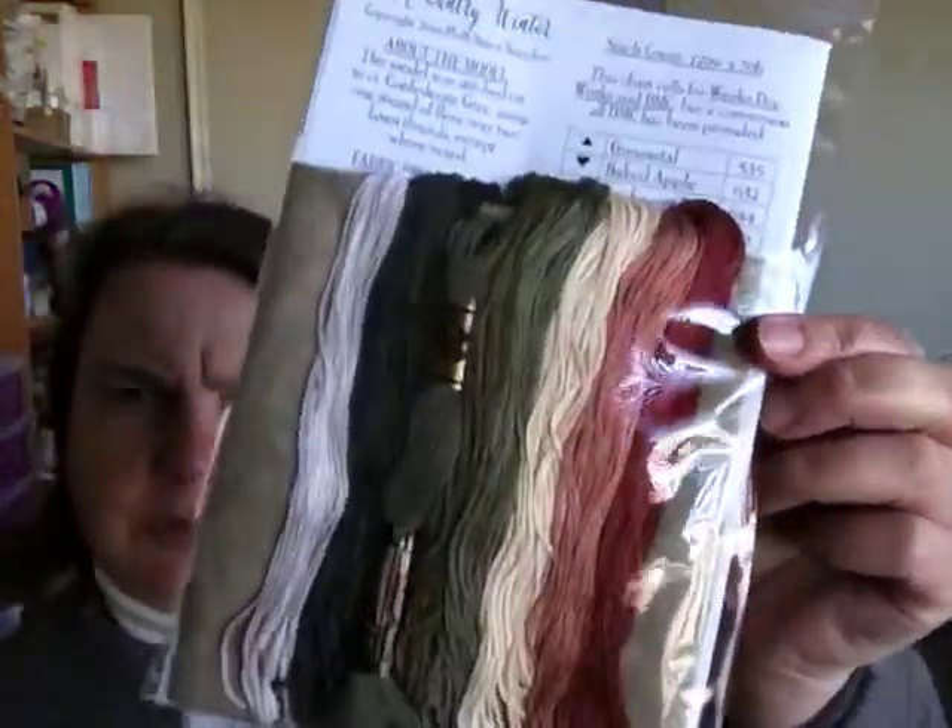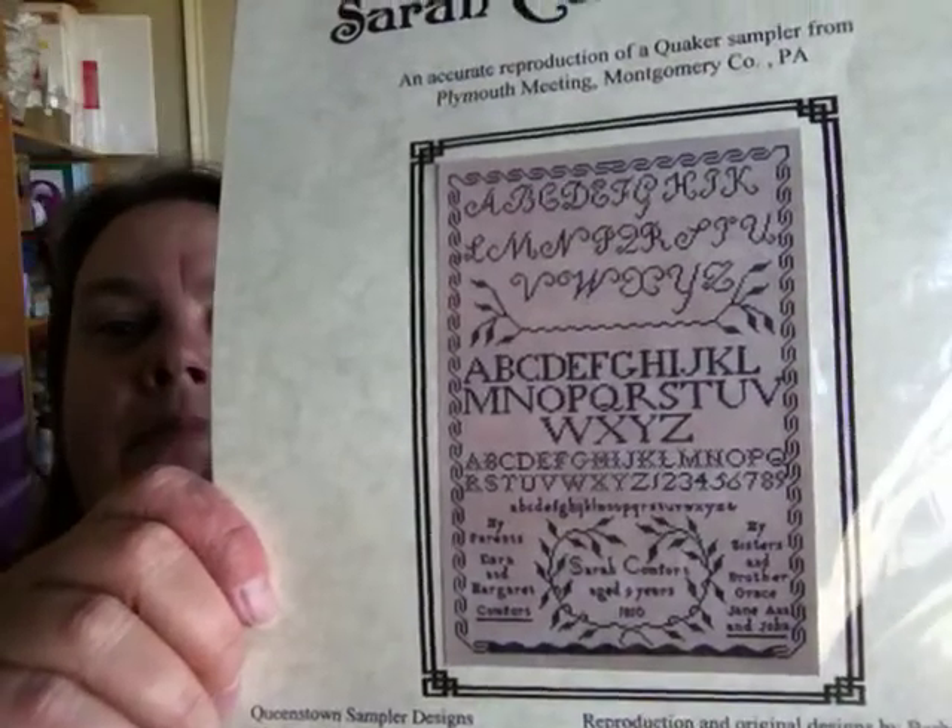The threads for A Country Winter look absolutely beautiful. Choice two is Sarah Comfort — just a single colour and Garden Gate is the colour put in the kit. You've got until prior to recording next week to place your choice and I'll do a round up and let you know which one you prefer. I'm quite happy to start either — there are no favourites this time.